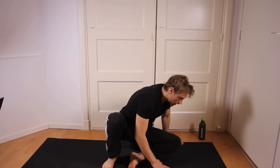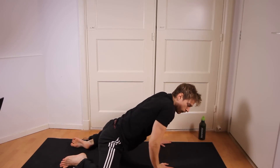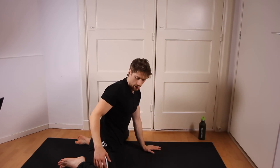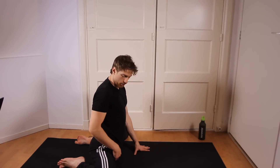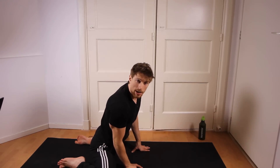Another exercise is this one. Sit on hands and knees and then bring your butt towards the floor while your legs are going outwards. And again you can put some more tension on your hips by sitting backwards or pushing your hips forward.